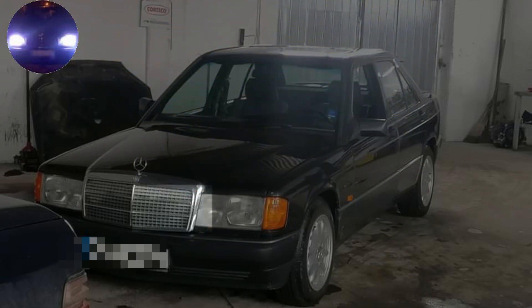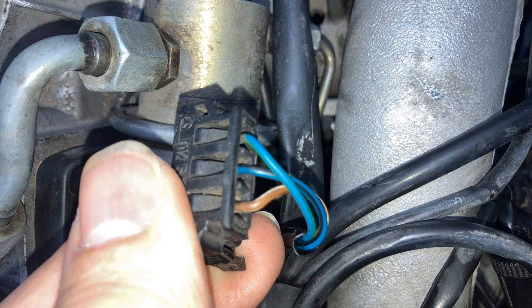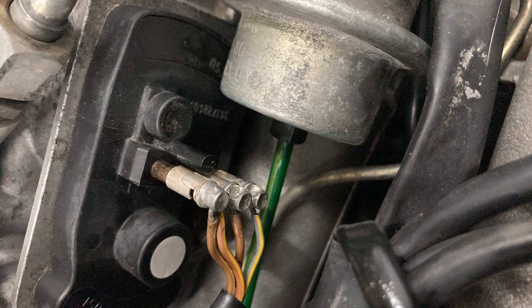After a short check, it was found that the EHA was not connected where it should have been — it wasn't connected at all. On top of that, the leads for the TPS and the potentiometer were mixed up. Just look at this.